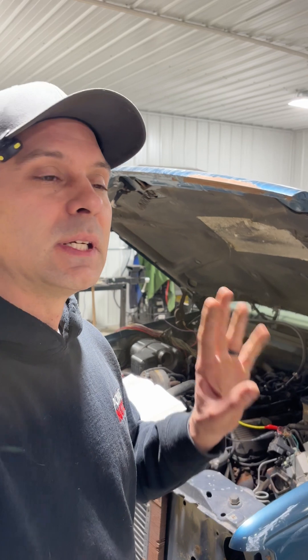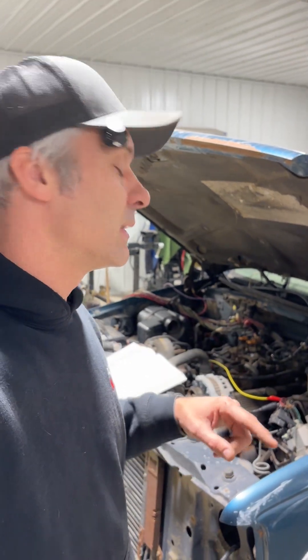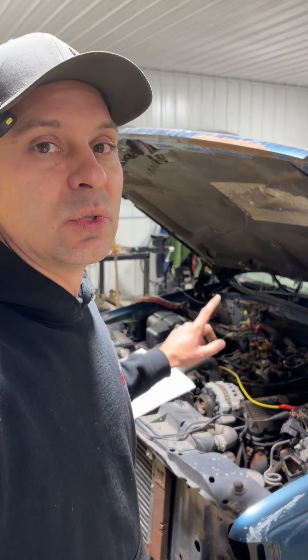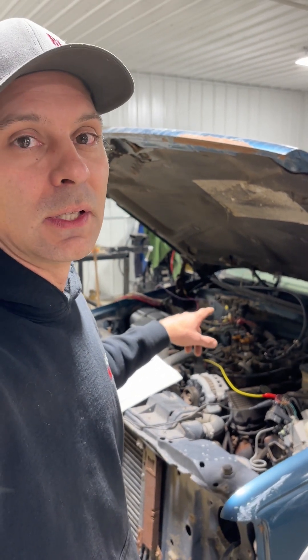The 2.8s, the 4.3s, the 5.0 liters, the 5.7s, and then the 7.4s. I've already taken care of all that. I'm going to show you guys exactly the wires you need to find to make this standalone, get it all hooked up, and show you that it actually runs.